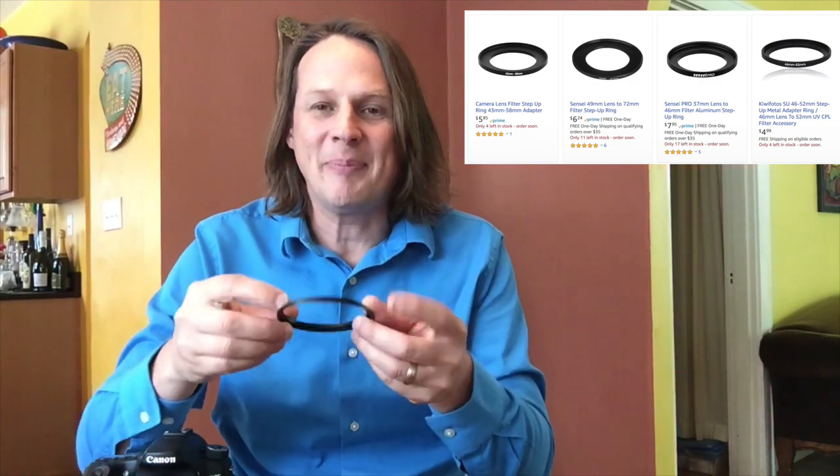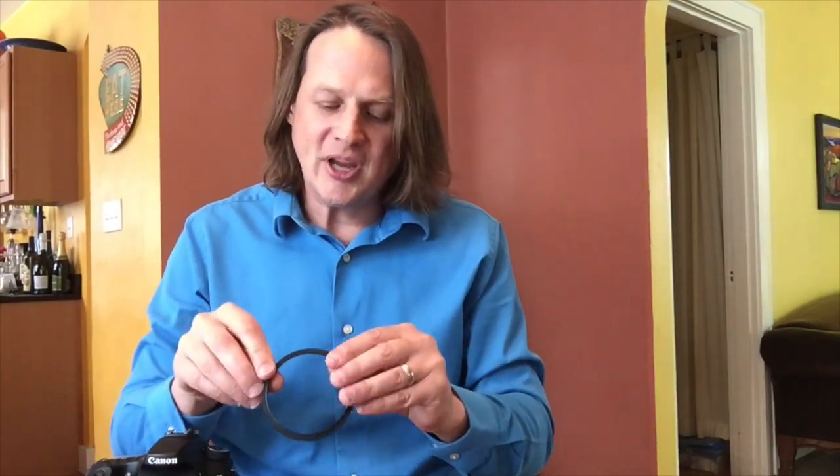Then head over to Amazon and find a step-up or step-down ring — they make rings that are either step up or step down for filters. The first number on the ring that you're going to buy is the number associated with the lens of your camera, and the second number is going to match one of the adapters for the Parrot Teleprompter.